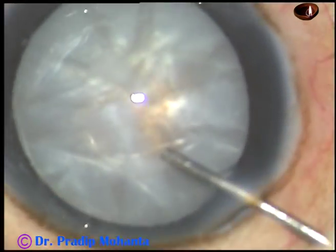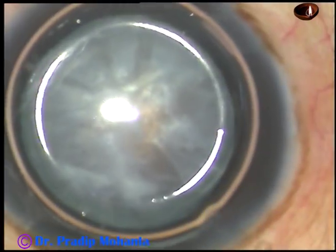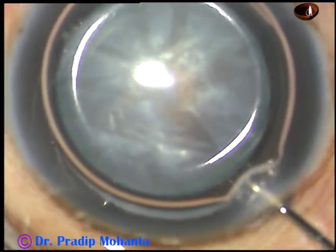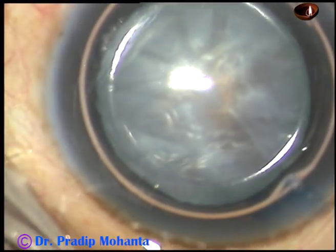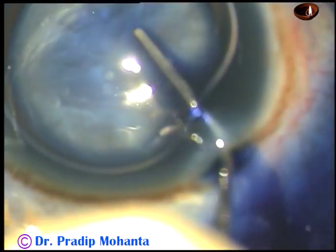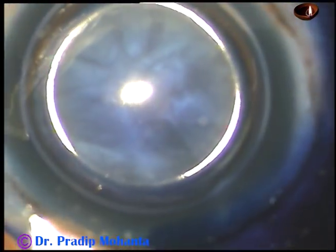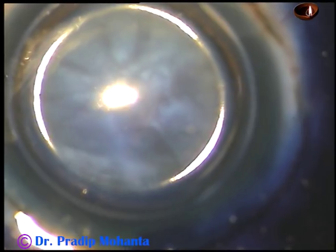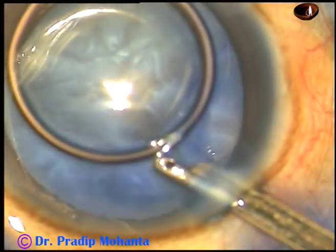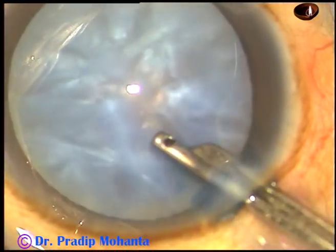And this is an air bubble. I want to stain the anterior capsule of this cataractous lens with trypan blue dye underneath this air bubble. Here goes the trypan blue dye. If you stain underneath an air bubble, staining is immediate because the dye doesn't get diluted by aqueous. And now the dye is washed out.